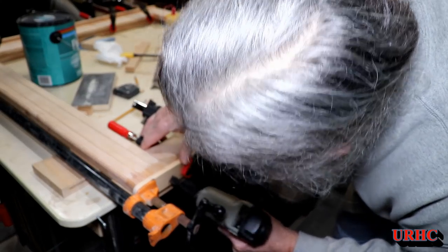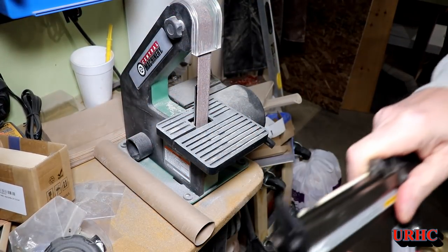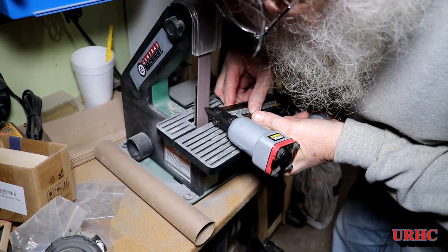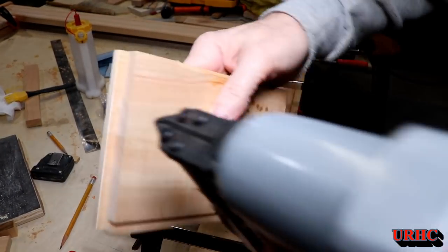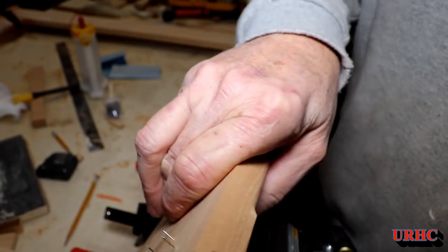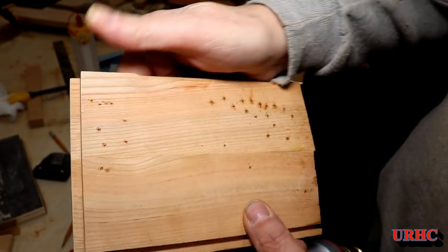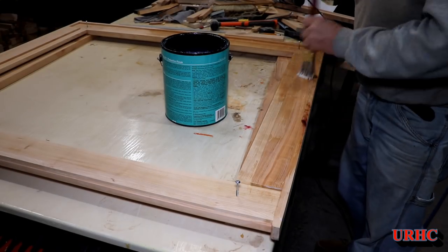I was wondering how long that little $10-$12 Harbor Freight pin nailer was going to last. I did get quite a bit of use out of it, but just for the heck of it I pulled the trigger to get the little driver to stick out and flattened it on the grinder just a hair to see if that would make it work again — and it did! No problem after that, but it just leaves too big a hole now instead of a little pinhole. It really needs a new driver, so I'll be in the market for a new pin nailer.